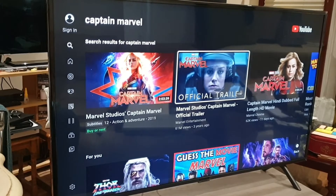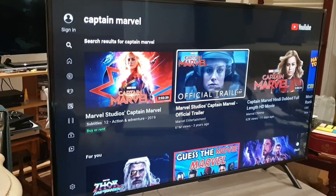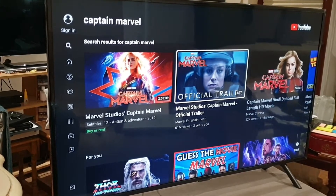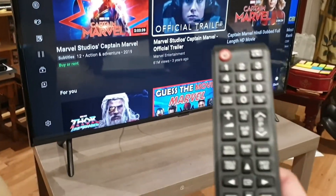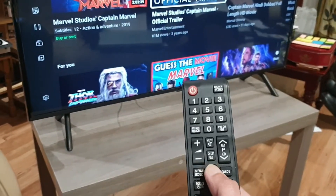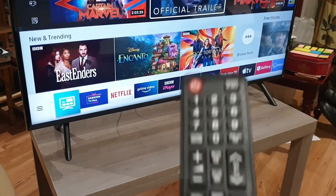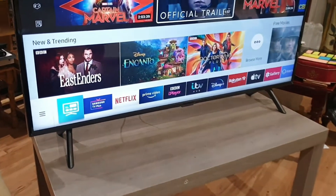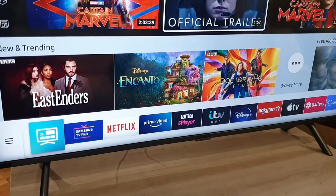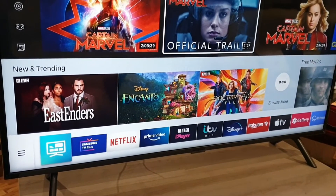It's a slim design TV that can be wall mounted — there is an option to wall mount it as well. There is a whole ton of apps you can choose through with a flick of a button, and you've got the incredibly easy-to-use Samsung remote control, which we'll talk about in a minute.